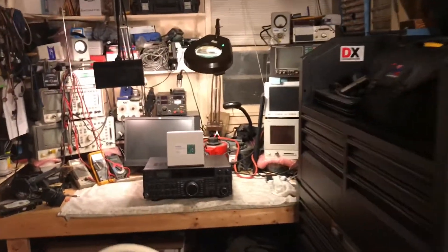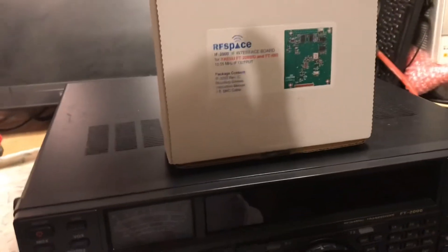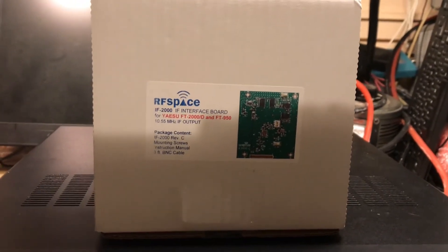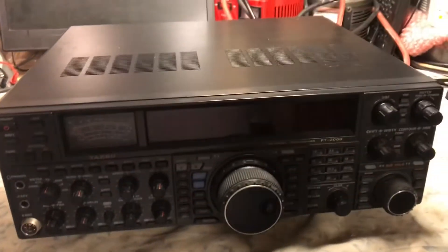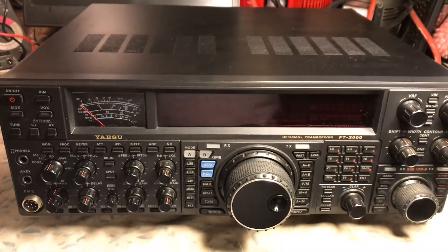This is N2LEN for another quick video clip. Tonight we are going to be installing the RF Space IF2000, which is an IF interface board for the FT2000, 2000D, and the 950. We're going to be installing it in the FT2000. I love the FT2000 — it's just a great radio, reliable, does a great job. These are long discontinued, but we're going to go ahead and install it.